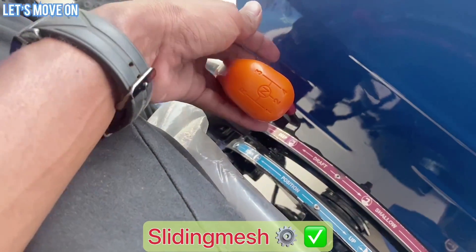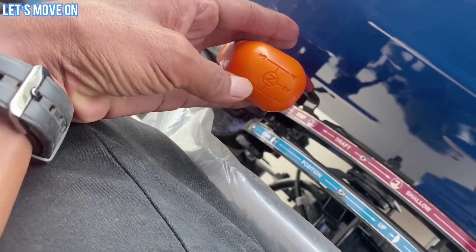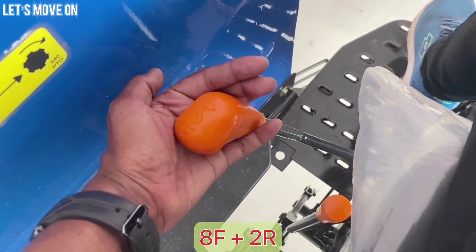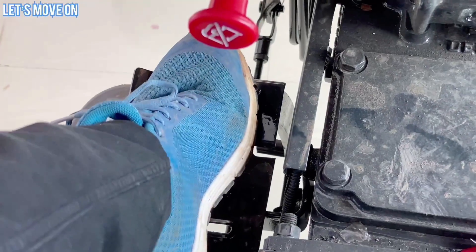इसमें Partial Constant Mesh Type Gearbox देखने को मिलता है जो 1, 2, 3, 4 और Reverse के साथ आता है। Range Lever में High और Low मिलता है, इसका मतलब इसमें 8 Forward और 2 Reverse Gear दिए हुए हैं।